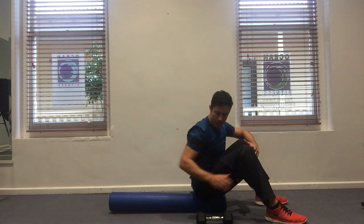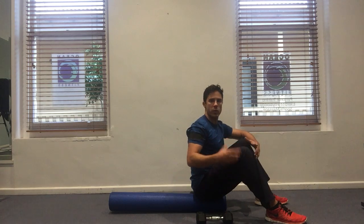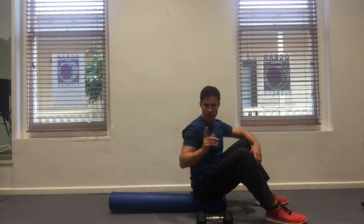The next exercise is the 90-90 dumbbell rotation. Similar to what we did in standing, except this time we're going to lie down and put ourselves in a supine position, which means on your back. You can do this on a bench, or worst case scenario on the floor, but it is nice to be slightly elevated as you'll see.